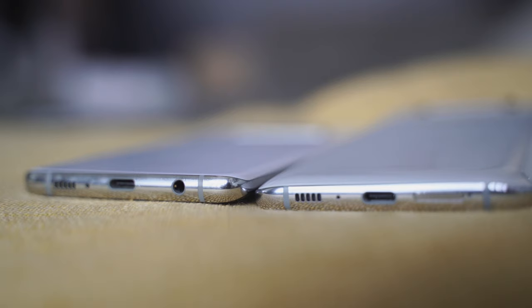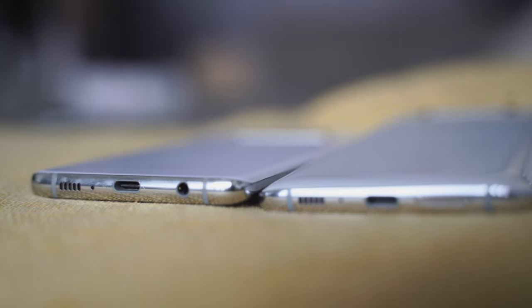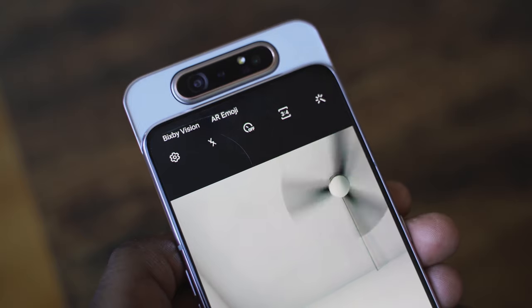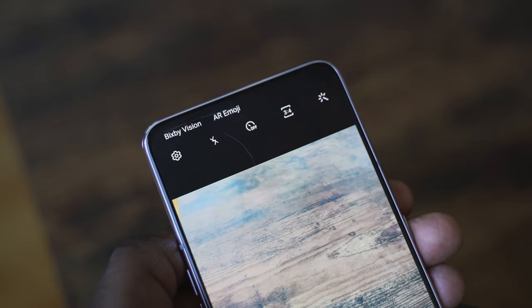The A80 also doesn't have a headphone jack, while the S10 Plus does. That's something that sets them apart. The A80 has that sliding mechanism, so it takes up more space — that's something you just have to pay attention to.